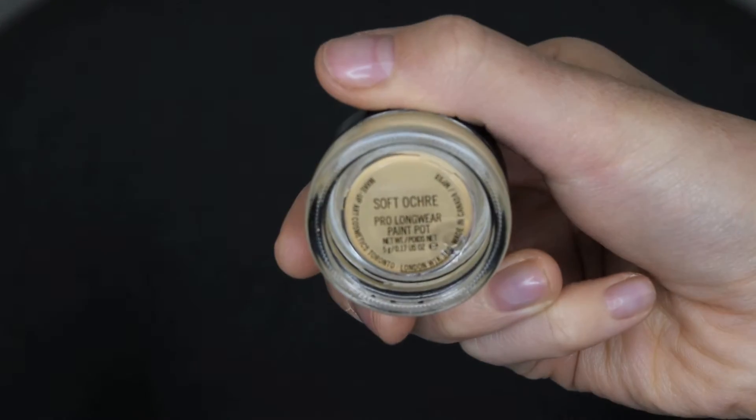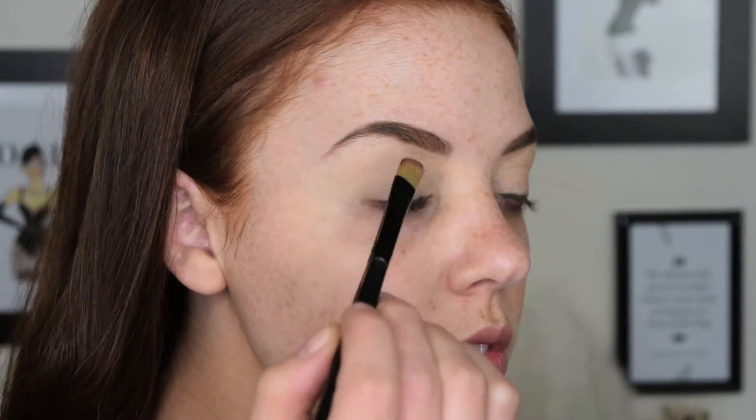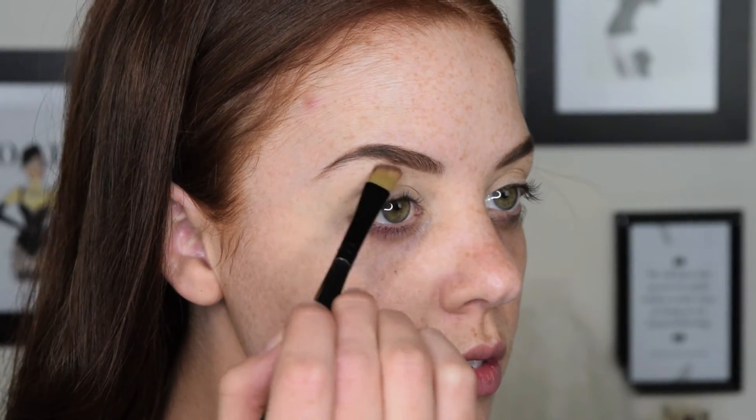Using Soft Ochre Paint Pot by MAC, I'm just going to use my finger to start pressing this onto my eyelid, and this is going to start off by creating a really nice base for the eyeshadow. And then I'm just going to lightly set that with some translucent powder.